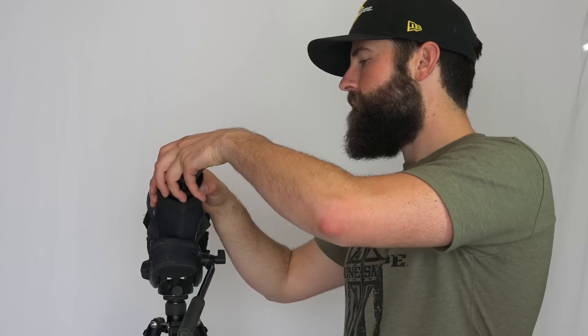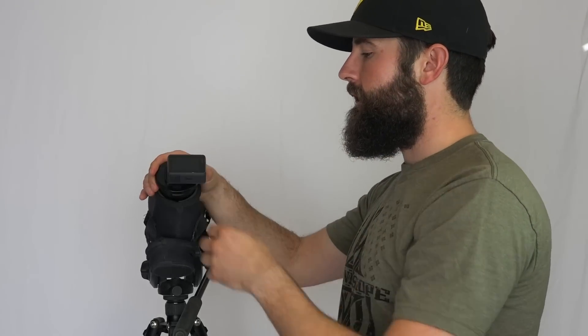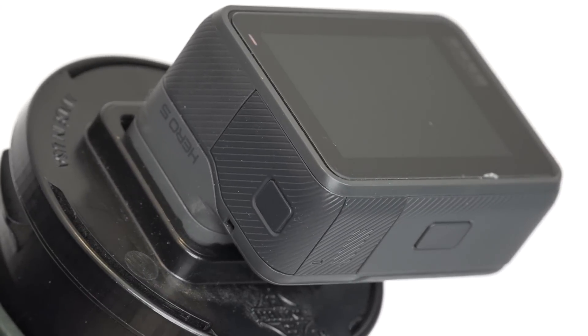I'll go ahead and attach it to my spotting scope eyepiece, just like that. From there you can start taking pictures and video. If you're going to attach it to binoculars, it attaches in the exact same fashion. Let's hop into the GoPro here and check out the video while we make those adjustments.